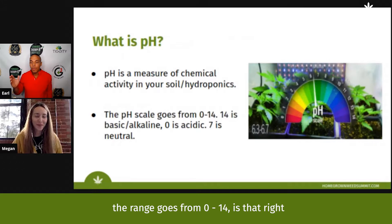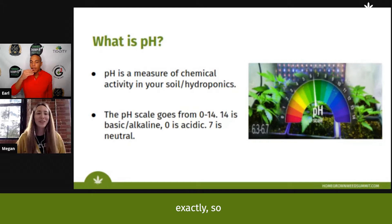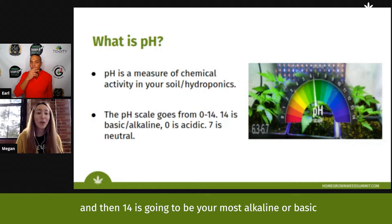The pH range goes from zero to 14. Zero is going to be your most acidic, seven being neutral, and then 14 is going to be your most alkaline or basic.